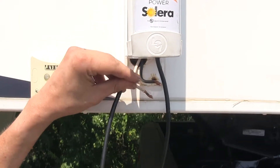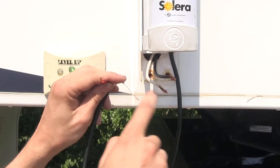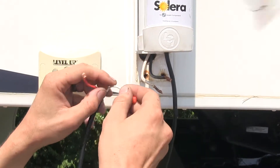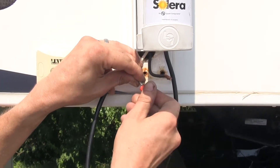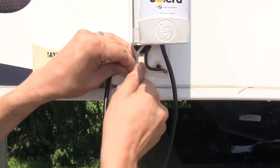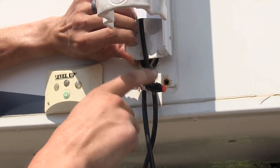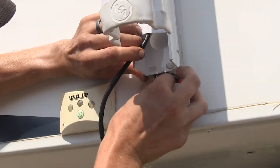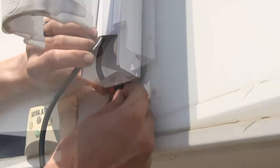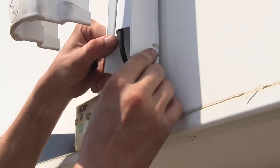Now we can start working on our wiring connections. In our particular case, the white wire will go to our white wire and our red wire will go to our black wire. We'll combine them using the existing wire nuts that we already had from our old awning. We went ahead and used some electrical tape to wrap up our wires and connectors to better protect them, and now we'll place them back inside our trailer — just shove the remainder of our wire in there.